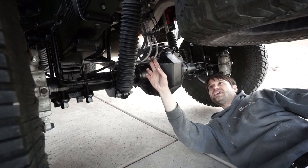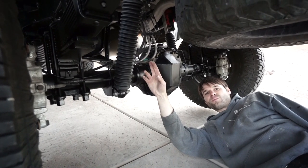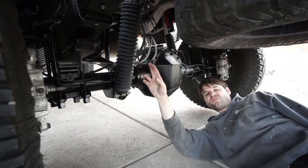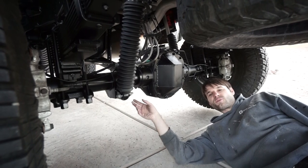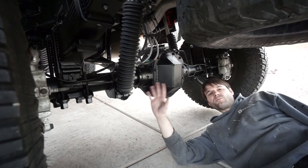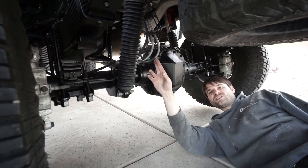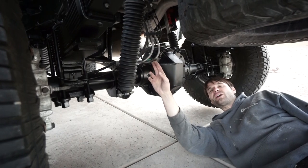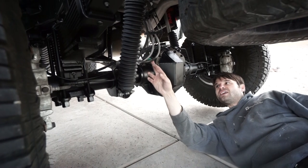We also added stainless steel extended brake lines. The Carli brake lines only include longer rear brake lines with their four-inch lift kit, and we have their two-and-a-half or three-inch kit. So I went directly to their supplier, Crown Performance, and had them build custom-length brake lines to my spec, which worked out really great.